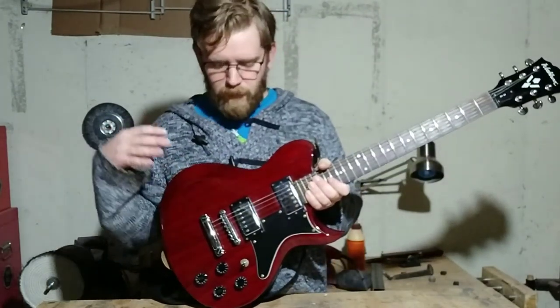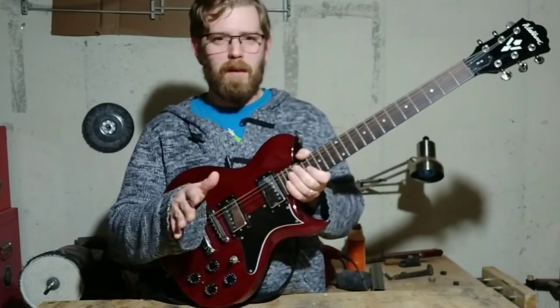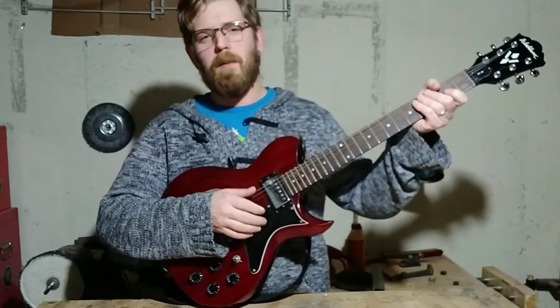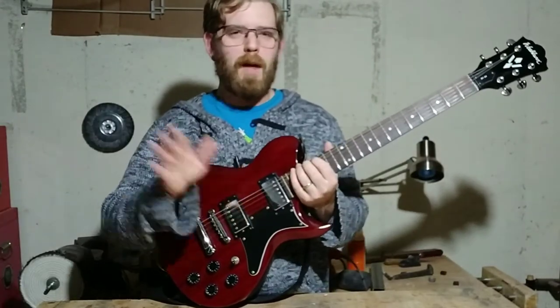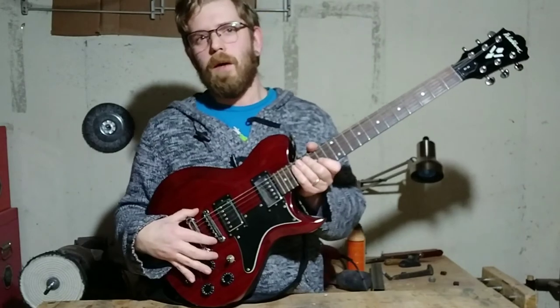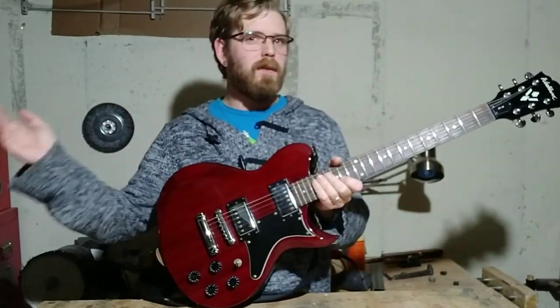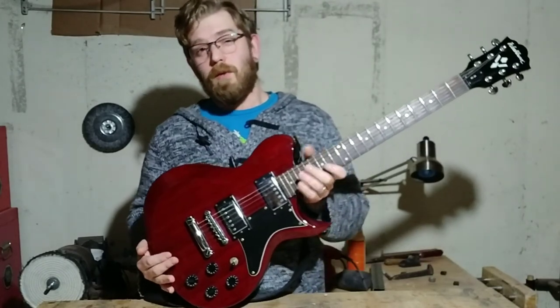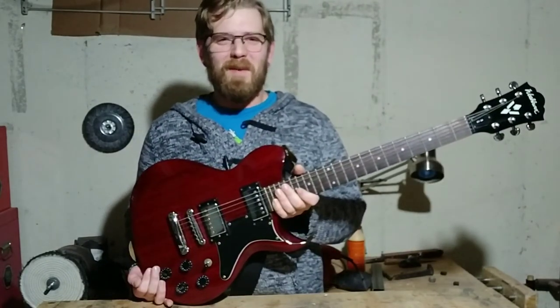Let me know what you've got. I'm specifically going to do instruments — instruments, nothing else. I don't want people going, 'I've got a go-kart or a skateboard' — I'm not interested in that. I just want instruments and instrument gear: amps, pedals, guitars, basses, mandolins — you name it, shoot me an offer. And with that, let's see where this takes us.